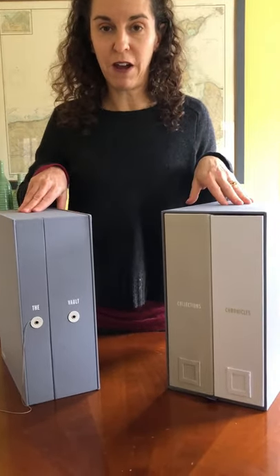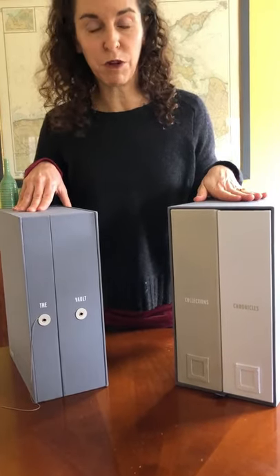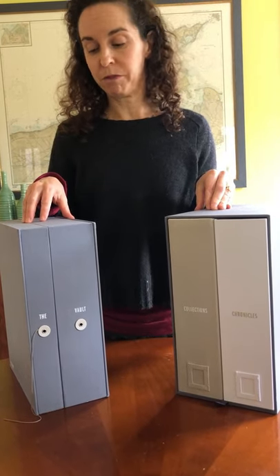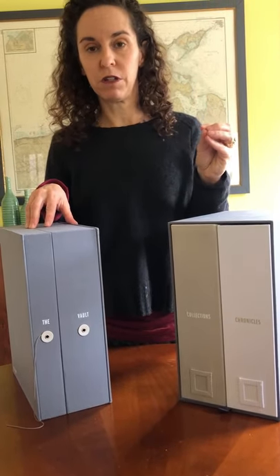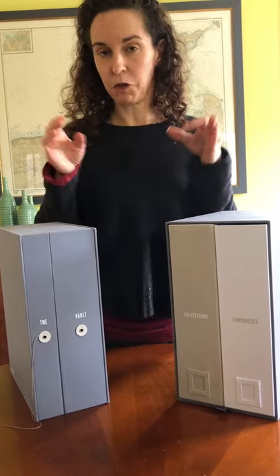They both have the custom dyed fabric on the outside that's really meant to last. They're both made with acid-free paper. In terms of those details, they're both very similar. But the key differences are in the size, in the price, and in some of the details that are included.